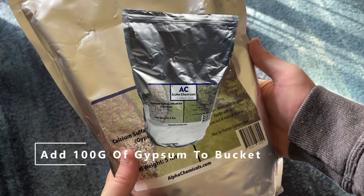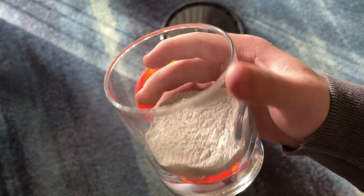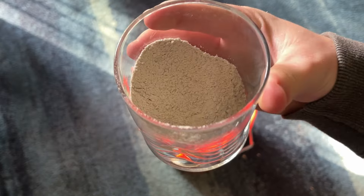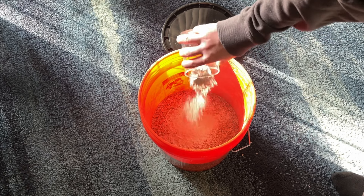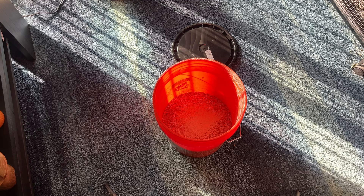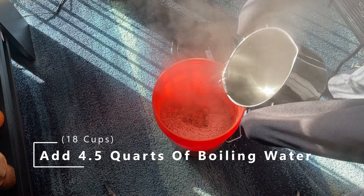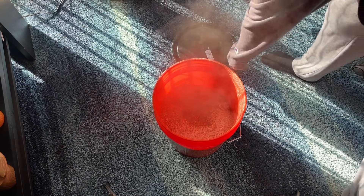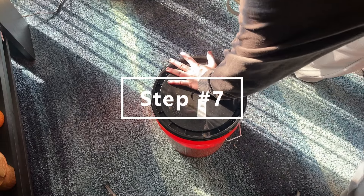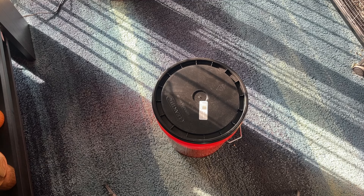Moving on, I'm going to be adding in 100 grams of gypsum for step number five. For step number six, we're going to be adding in four and a half quarts of boiling hot water. This is how we are going to pasteurize the coco coir, the vermiculite, and the gypsum, and hopefully get all the bacteria out of there so we can use it for our mushrooms and we won't get contamination. Once you pour the boiling water on, go ahead and slap that lid on there, make sure it is fully sealed, and then leave it overnight — probably only about eight hours is necessary, but you want it to steam up and then cool down so you can use it.